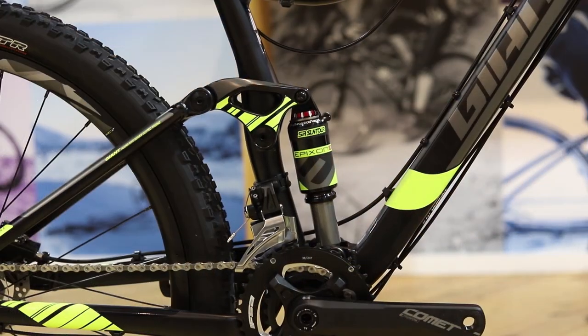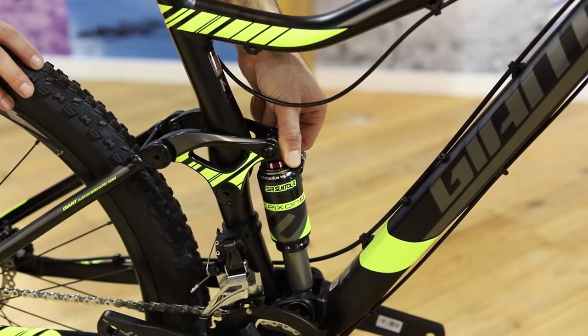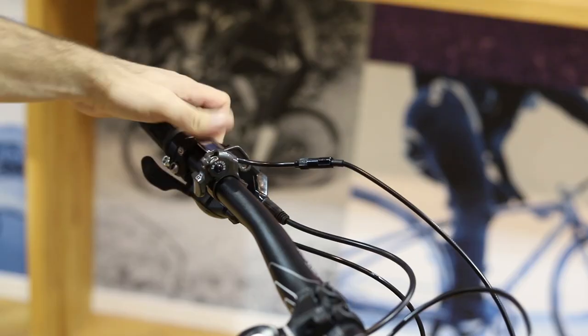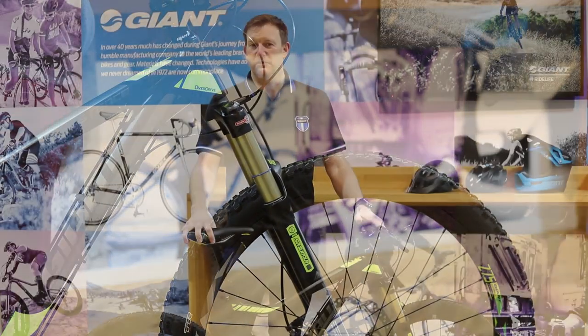Suntour supplied the fork and the shock for this bike — very high specification units. Both the front and rear ends are air sprung with rebound damping, and on the front end you've even got remote lockout, so there's lots of adjustment available. The front end also has a through axle, again keeping the fork nice and stiff.